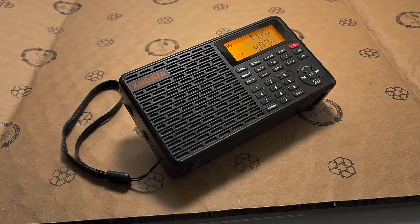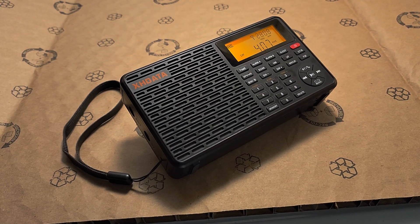On 407 kHz it seems to perform okay — it's receiving that non-directional beacon — but to really test it you need to have several signals and of course compare it with other radios.